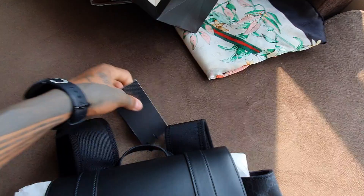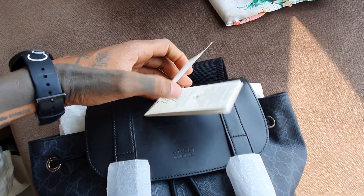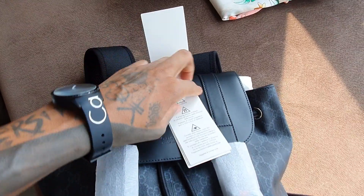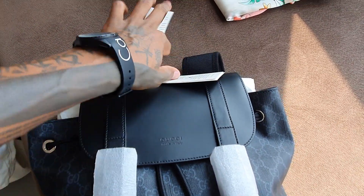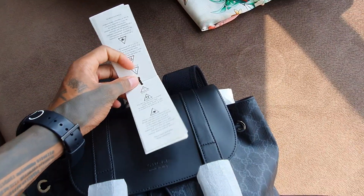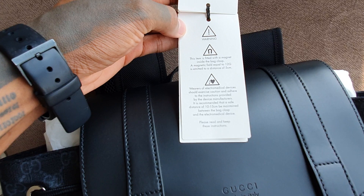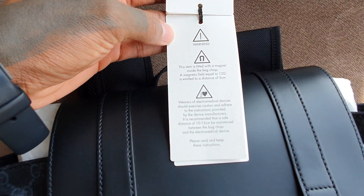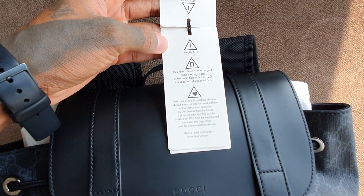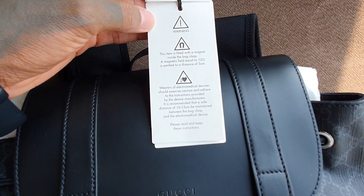It's just difficult to have only one hand to work with. Here in English, it's just a warning because it has some magnets — for people with cardiac problems. I have some problems with the magnets.